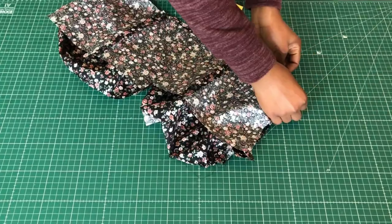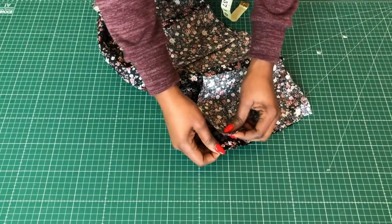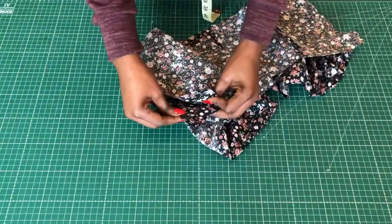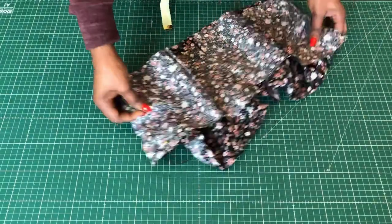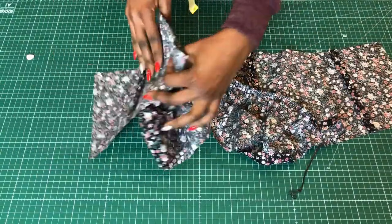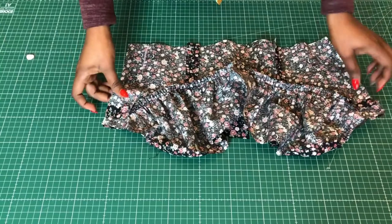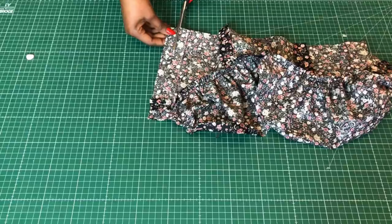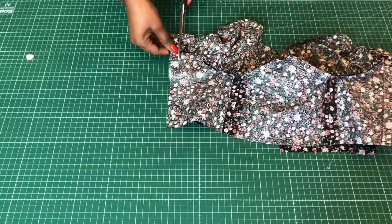I'll take the front piece and the back piece and put the side seams together. I'll pin them and do that for both the front and the inner lining pieces, then stitch all of them. Once stitched, I'll trim the side seams as I normally do.